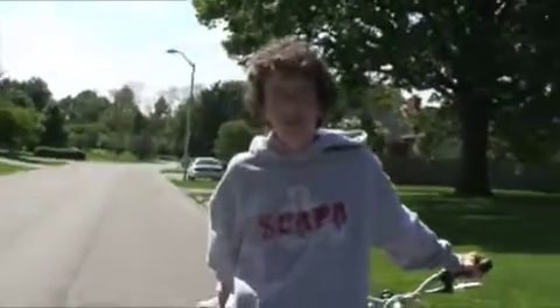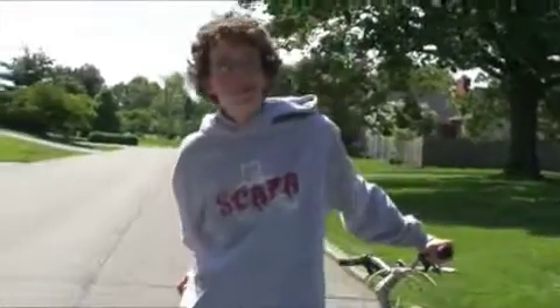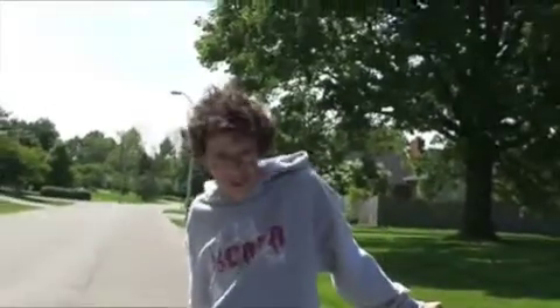Thank you for joining in with another session of Brian on my TV show, working out with Stephen.